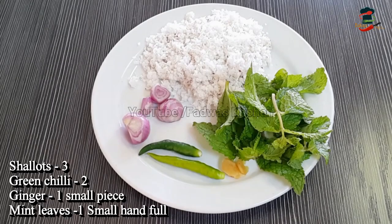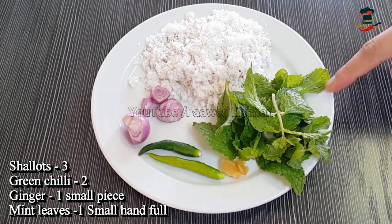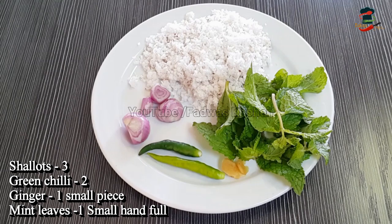As usual, the biryani is ready to cook. The first cup is ready — put the pot in a small pot.